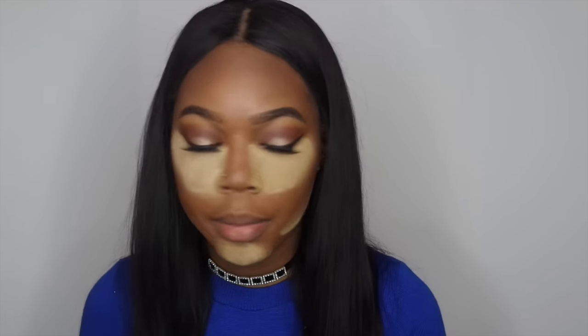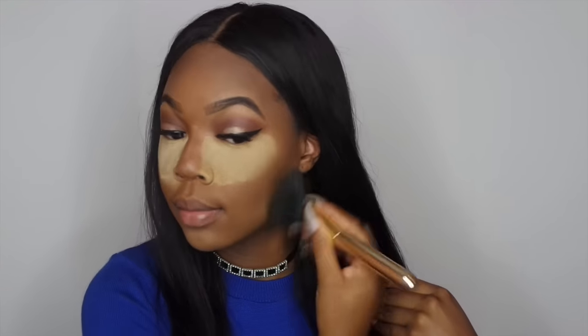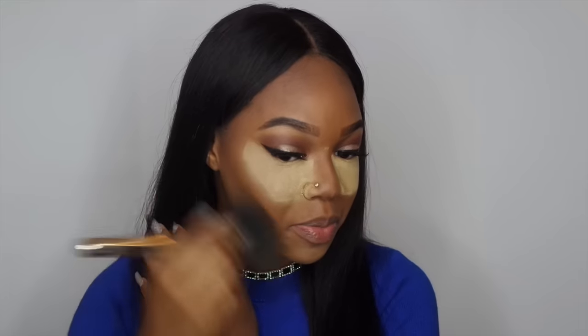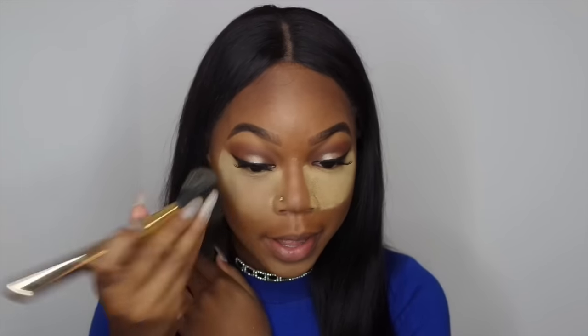Now I'm going in and brushing away all the powder where I set my highlight. One time I left the house and had not wiped this away — I was rushing and forgot. A girl at my school said, 'You forgot to wipe away your powder,' and I was like, 'Oh my god, you're right!'